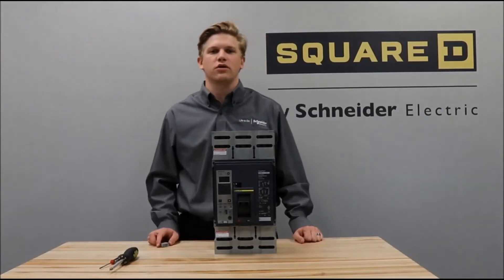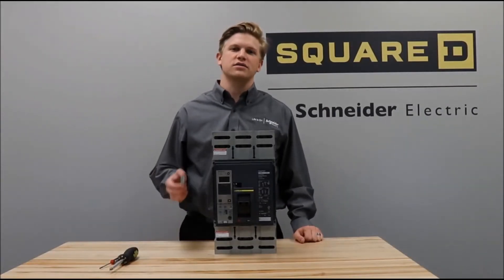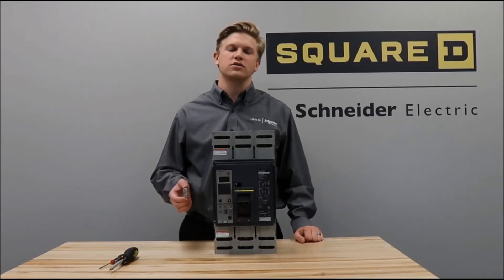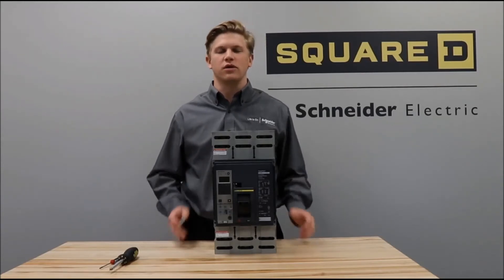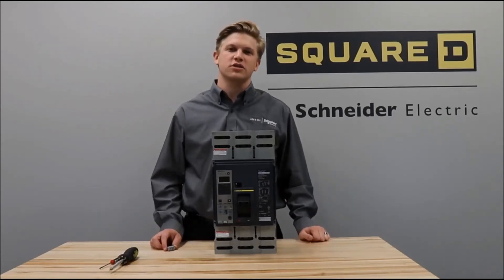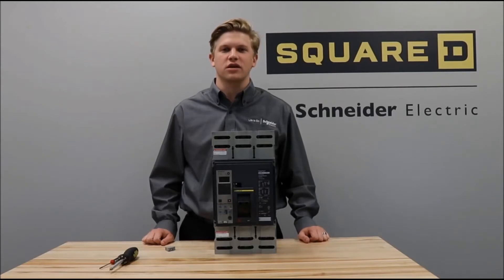In this video we'll be showing you how to install the S29450 AUX overcurrent trip or alarm switch into a power packed P-frame circuit breaker. Before installation, always make sure to read all the safety information in the instructions provided with the kit, and never work on energized equipment.